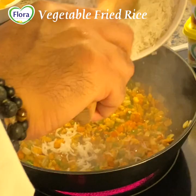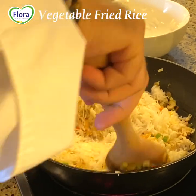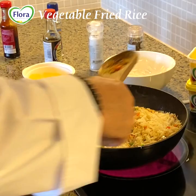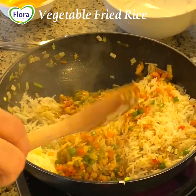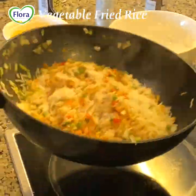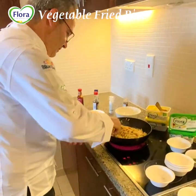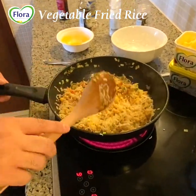Now we will add the rice into the vegetables. Slowly, slowly, because we don't want to mess up the rice. Try to fold it all together. See how the rice can go down and mix in again.